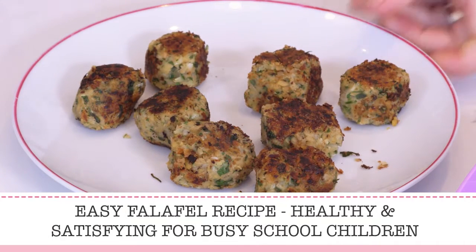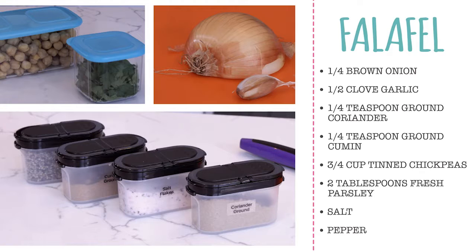Falafel is easy to prepare, plus it's dairy and gluten-free. All you need are these pantry items.